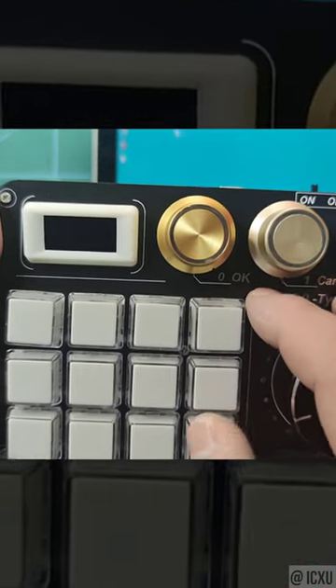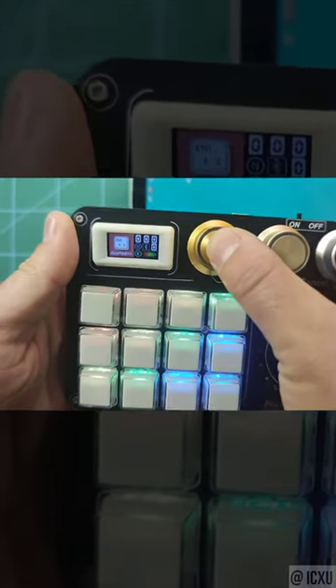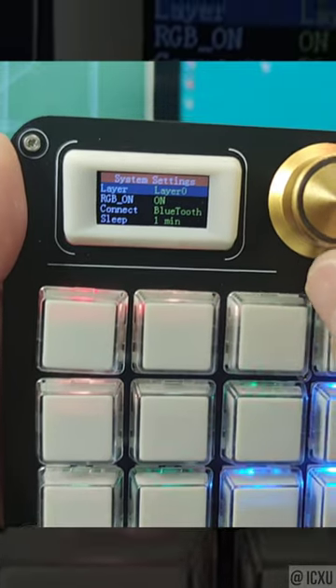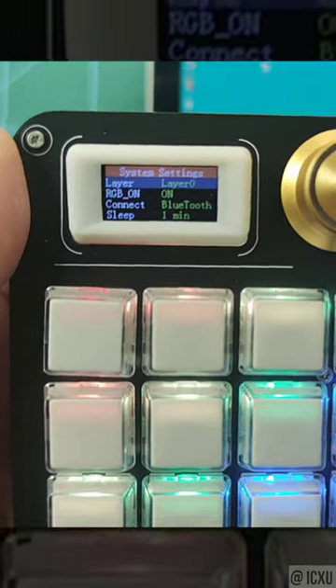In order to access the menu, we need to keep knob 0 pressed for more than five seconds, and now we can access the menu. The keyboard has four layers, from 0 to 3.